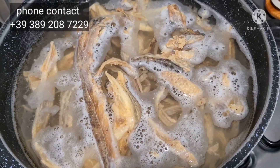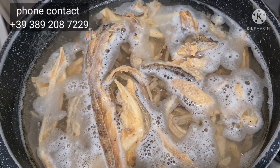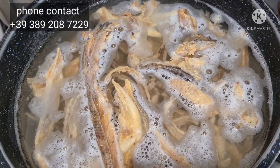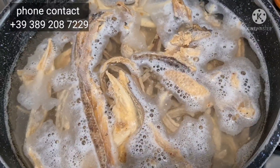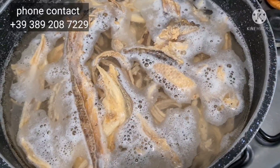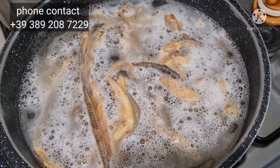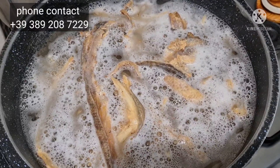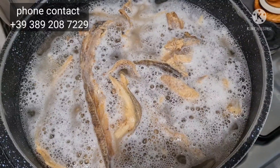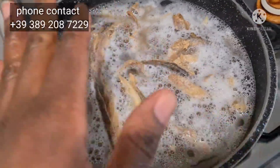Separate it into portions, put it in the freezer, and whenever you want to do your cooking you just bring it out, drop it in together with your other meat and you're good to go. For people that don't like a strong aroma from stock fish, all you need to do is change your water over and over again — that will reduce the aroma.